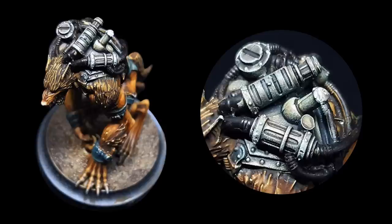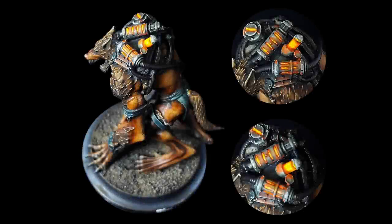Today I'll be adding glow effects to a miniature. I hope you enjoy watching and are inspired to give it a go yourself.